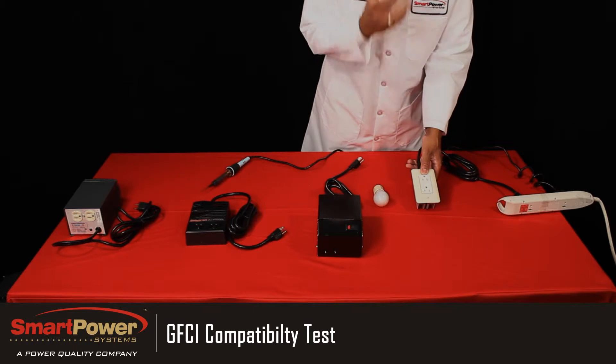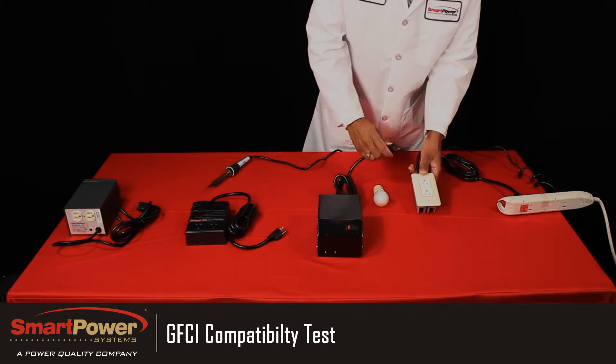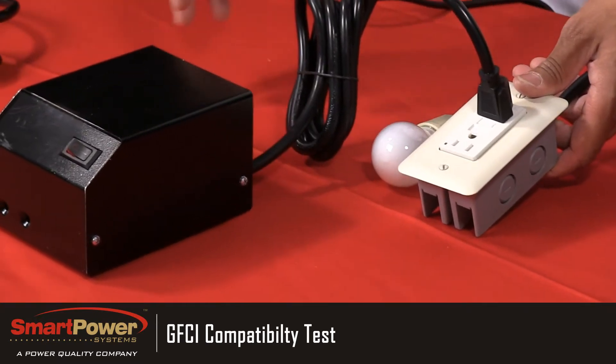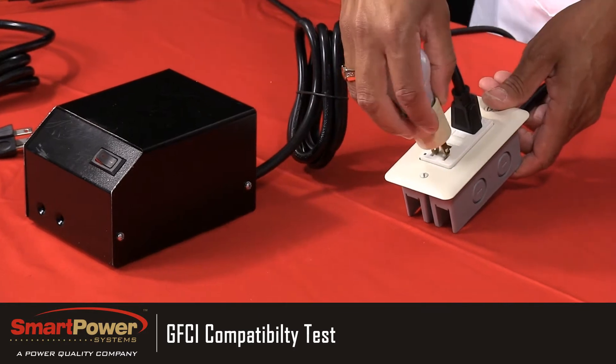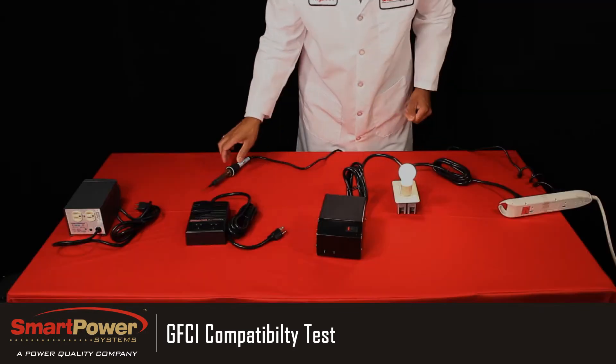So let's plug in our piece of equipment into our GFCI outlet. This is to simulate your all-in-one or other piece of electronic equipment. I'm going to use this lead to short it out and I'm using a light bulb to show when it's passing power. If anything should go wrong with this piece of equipment, it should remove the power.